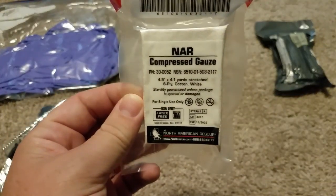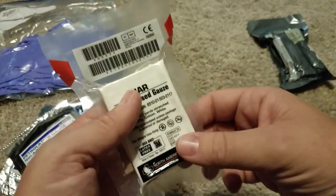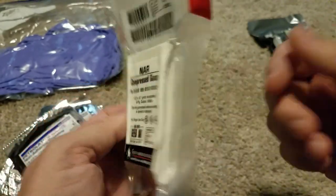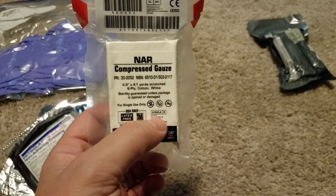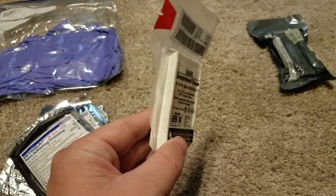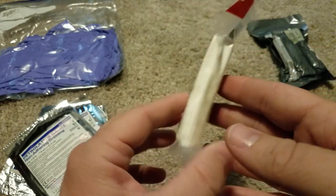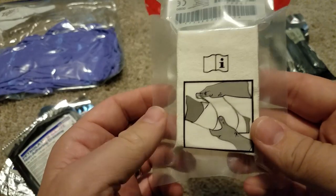Another thing that's good to have is some compressed gauze. This can be used to pack, wrap, or cover something. These are cheap — like two or three bucks. It's four and a half inch by 4.1 yards stretched, six-ply cotton, latex free, and made in the USA. There's a company called H&H that makes bandages like this, but the problem is they're made or sterilized in China. China in the past has put harmful stuff in bandages that did not get killed by the sterilization process, and some people ended up getting very sick or maybe even dying. So made in America — not H&H — is the way to go. They're cheap and competitively priced.